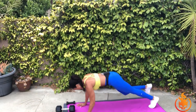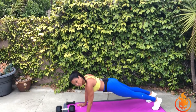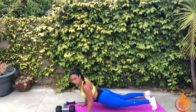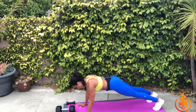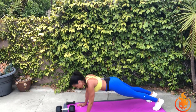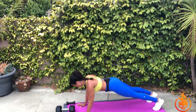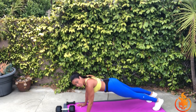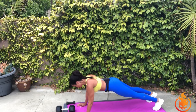Come on down to your mat. Come to a high plank position and hold and breathe. Here's the deal: your booty ain't way up here, and I don't want it way down here dipping low. Keep your booty in line with your shoulders and your heels, and you hold and you breathe. In through the nose, out through the mouth.